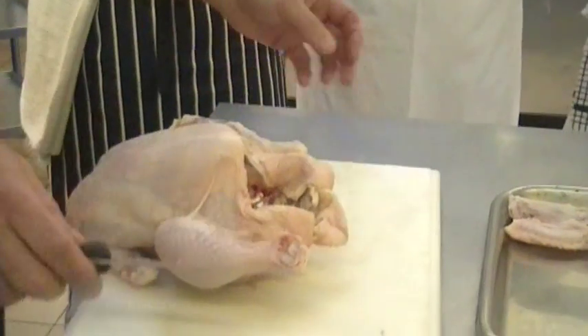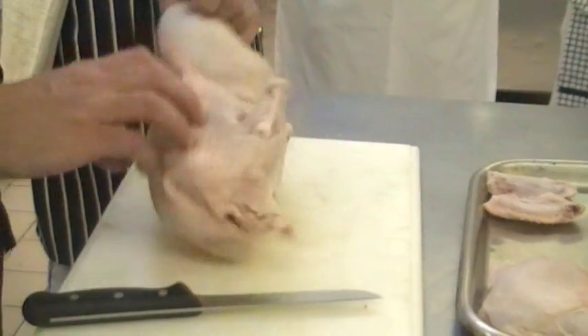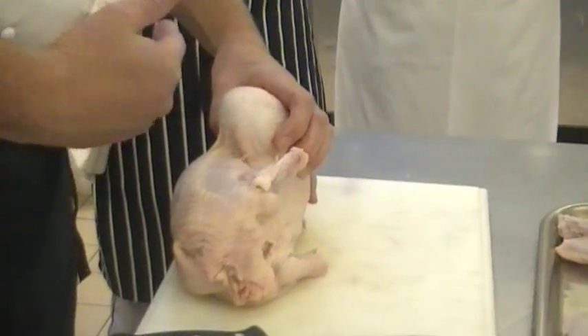That's the bottom. That's our leg. Now we're going to turn it onto its other side.